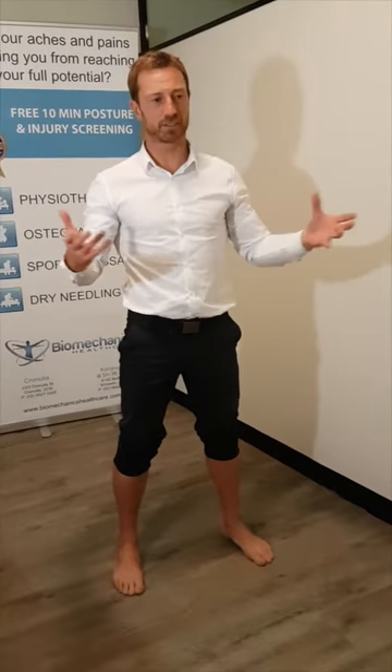I'm Rick Hartley, Biomechanics Healthcare, still as part of a series of Achilles Rehabilitation and Strengthening. So we've covered in various series the neural tension, strengthening of the Achilles, ranging movement of your calf or your gastrocs. So there's another part to that, which is your soleus.